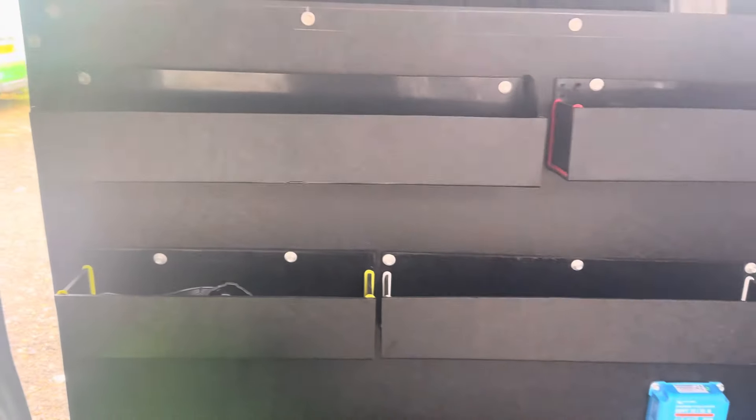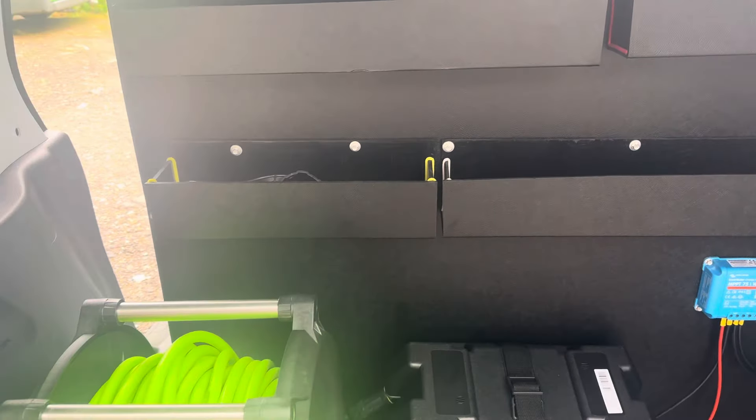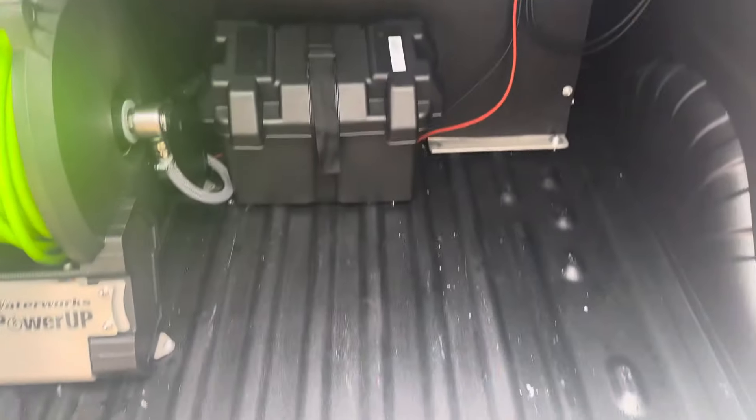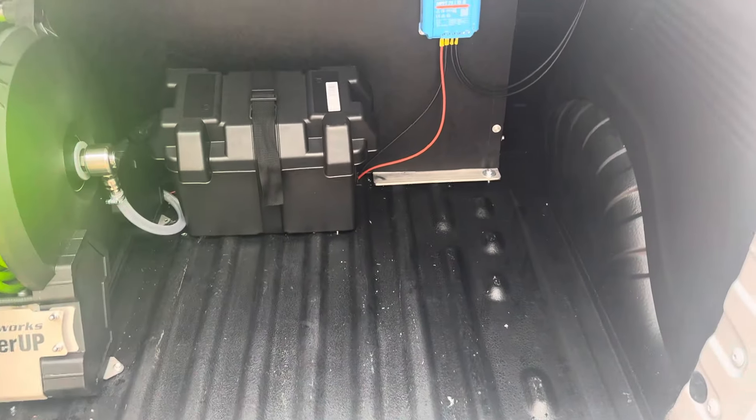I've set it up with all the trays and an electric reel — nice and simple, compact to the side. It still gives plenty of room at the front for a backpack, trad gear, whatever you need.